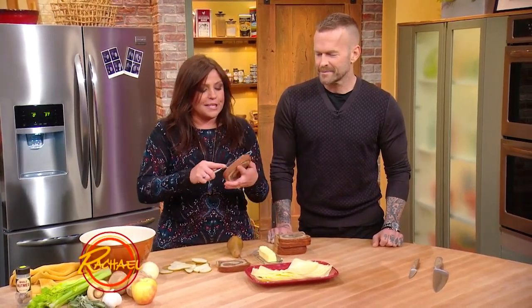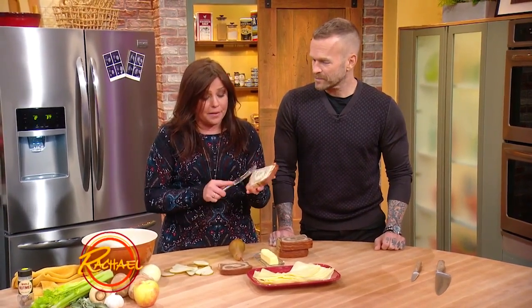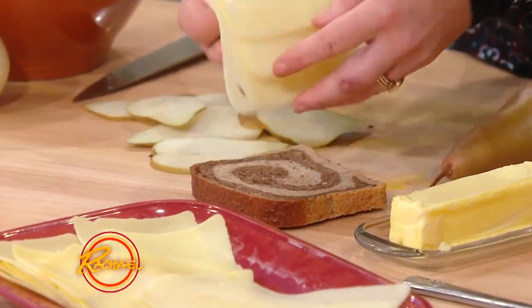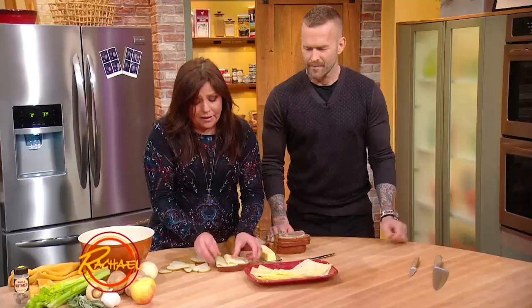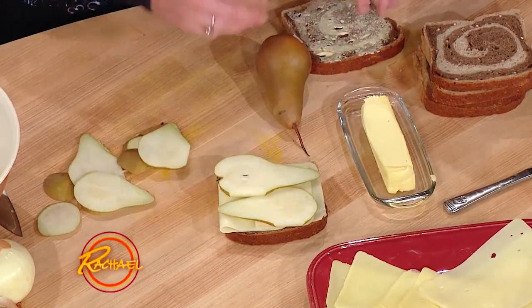Now the essential part of grilled cheese is the cheese — you need to put it on both the top and the bottom. We're going to lay Swiss down here. And to heck with it — we've done nothing but talk about healthy, healthy, healthy. I'm using four slices.